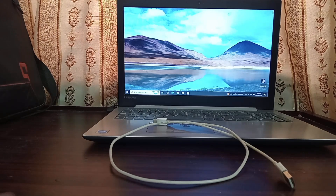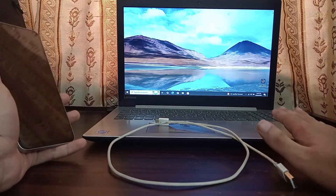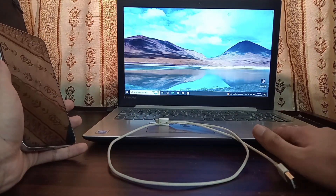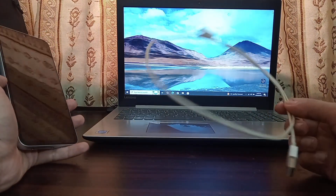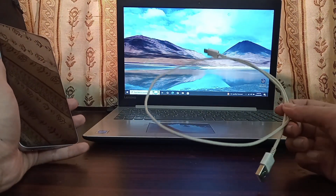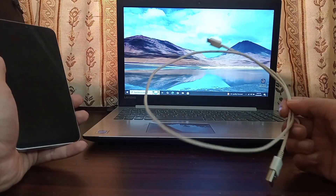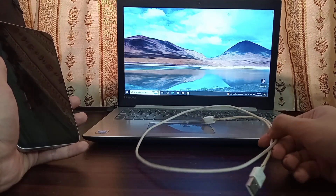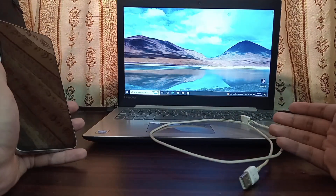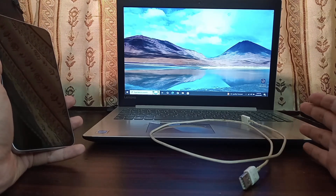For this process, to install One UI 7 Android 15 on your phone, you need a Windows computer running at least Windows 7. You need a good quality data cable that should not disconnect while installing the firmware, because if it does, there's a high chance your phone may get bricked. You also need a good internet connection to download the firmware, which is around five to six gigabytes.